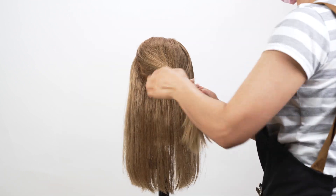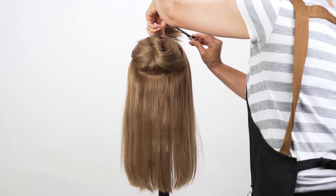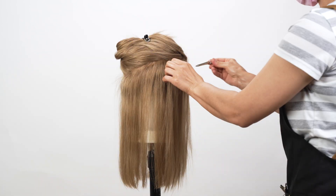Next, divide your hair into manageable sections using clips or hair ties. This organizes the curling process and ensures that every strand is evenly curled.